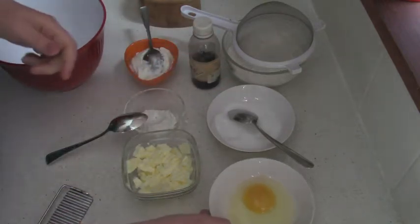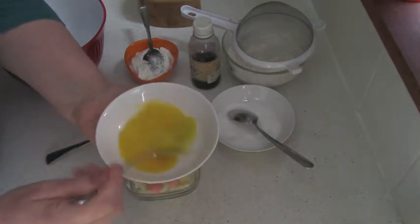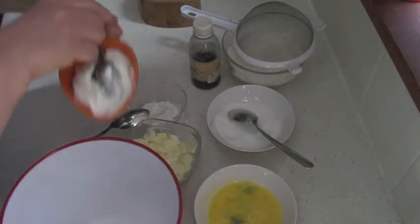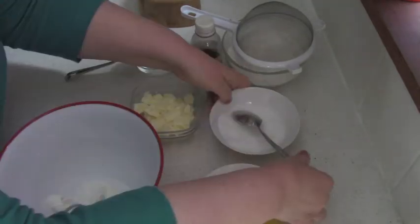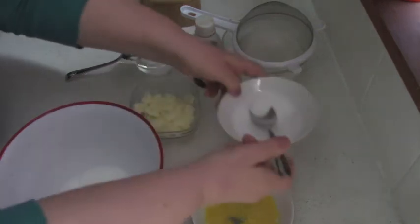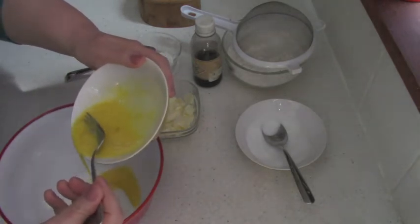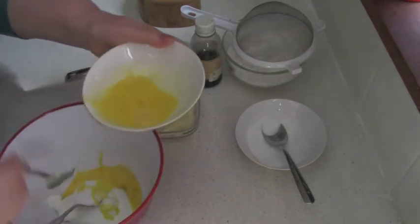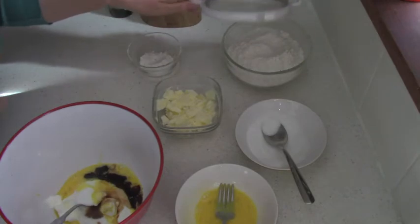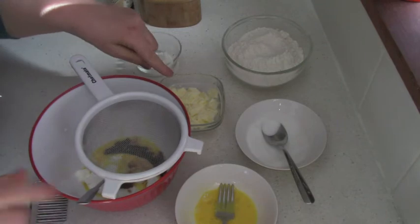First of all, I am going to beat the egg and add only half of it into the dough. Into the mixing bowl I am going to add all ingredients: sour cream, sugar, half egg, vanilla of course. Flour first — flour with baking powder — and then the last will be butter.